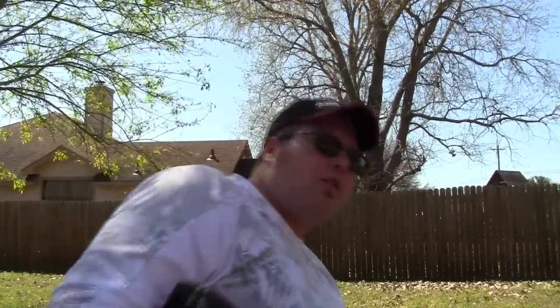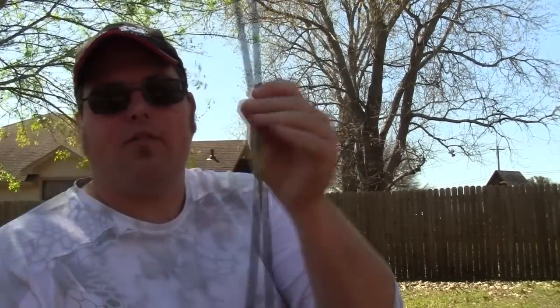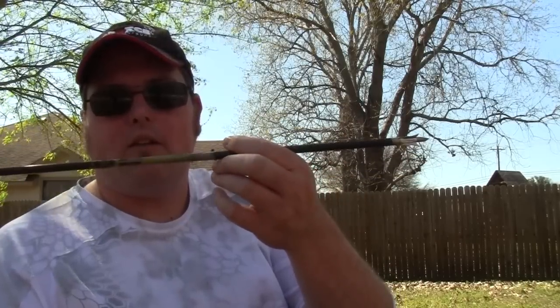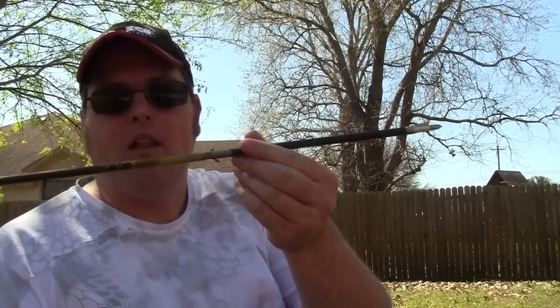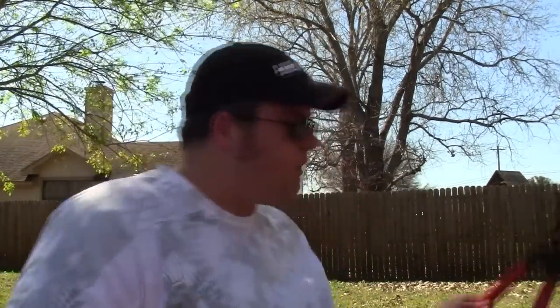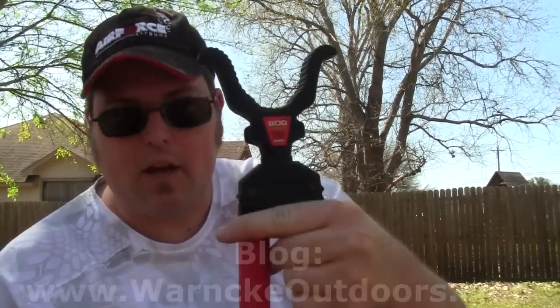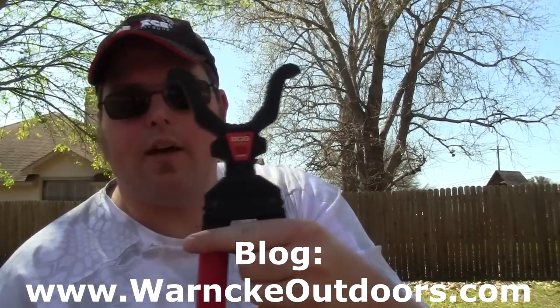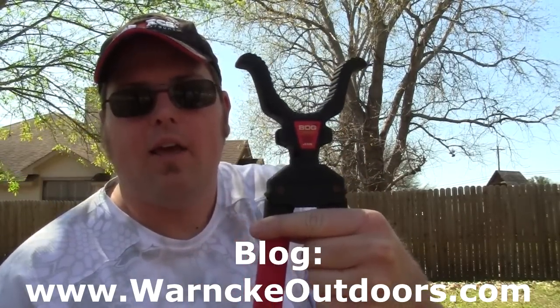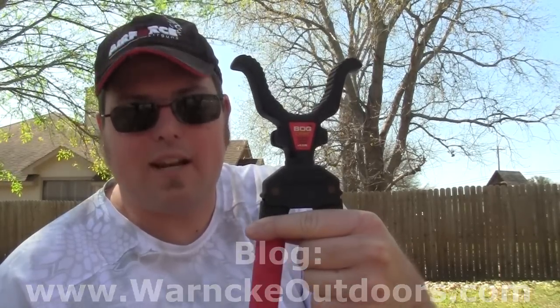I am shooting with a Grim Reaper practice tip because I love Grim Reaper broadheads. I've got a Luminok lighted arrow nock for my bolt, and this is a Gold Tip Laser 3 — I don't think they make these anymore, but I'm ready to order some more Gold Tip bolts because they're fantastic. I'll also be shooting on a BOG bipod.